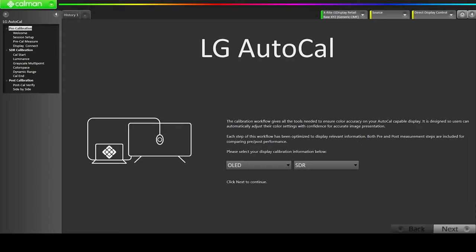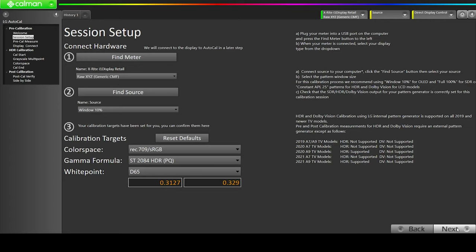This is the LG AutoCal home screen by Calman software. You can see we have the OLED calibration available, but we're going to be switching from SDR to HDR because that's what we are trying to do. Then click on Find Meter — it already picked up my X-Rite iDisplay Pro Plus connected via USB port to the laptop. It is using the raw XYZ profile. We're going to keep it at raw XYZ profile; we're not going to choose the OLED RGB because it's not going to do the right calibration.